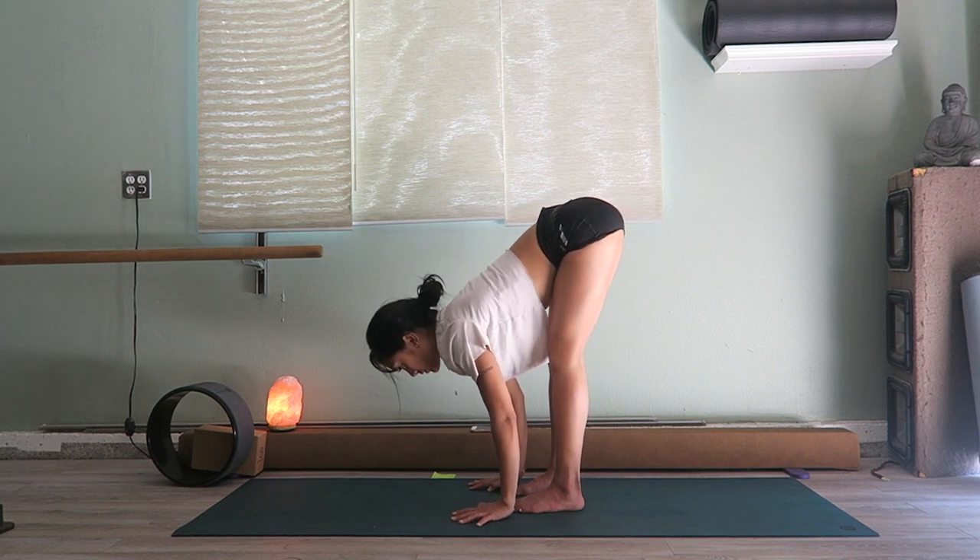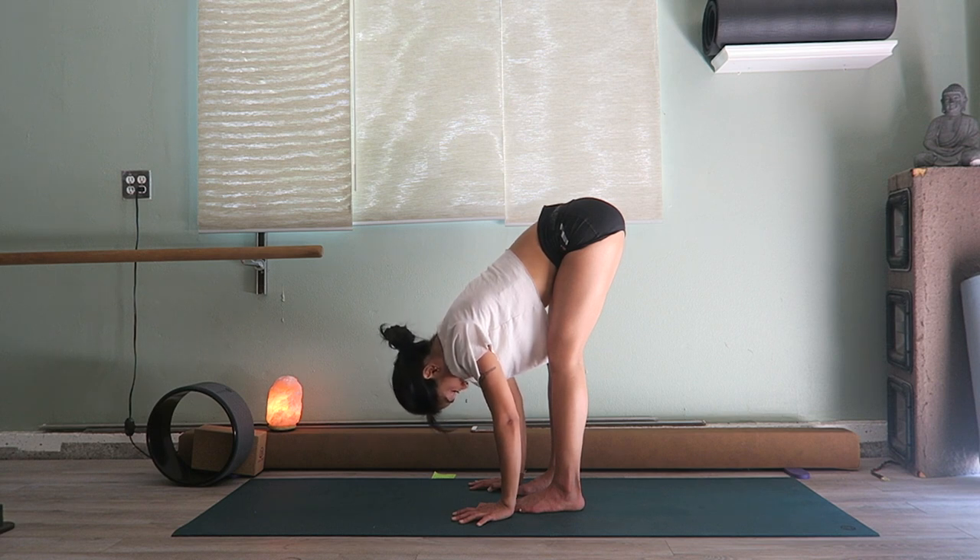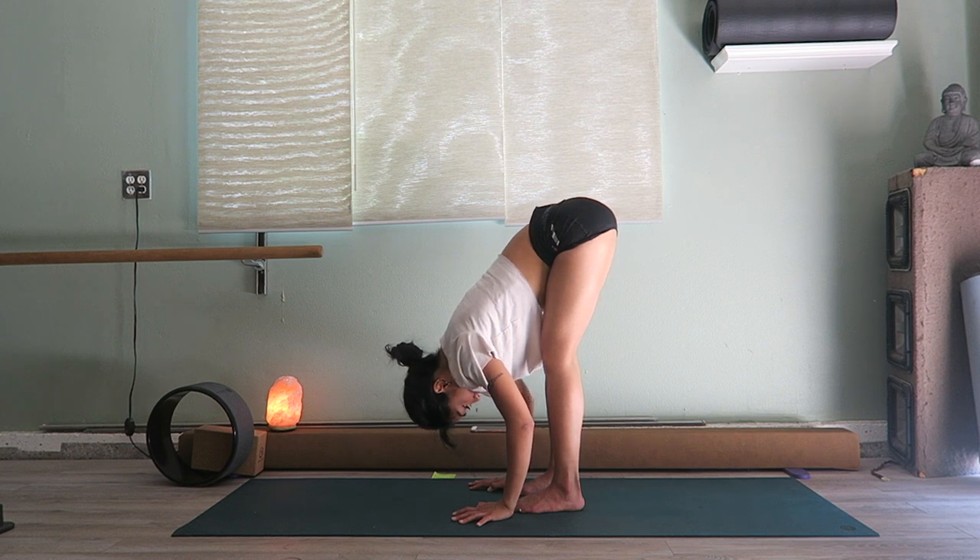Hold here for a little bit, relax the neck, and just feel the muscles slowly opening up.